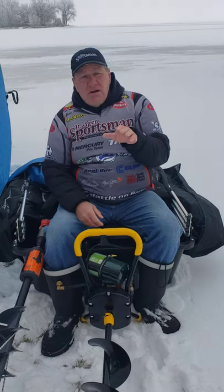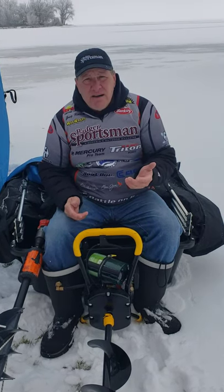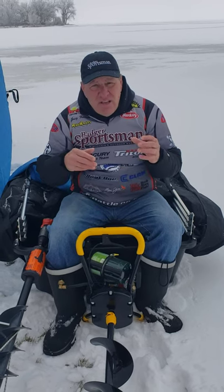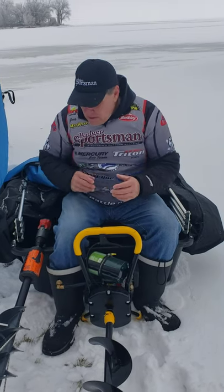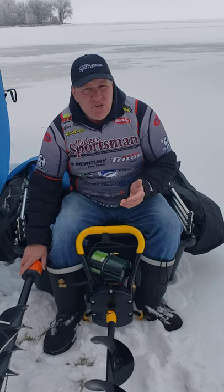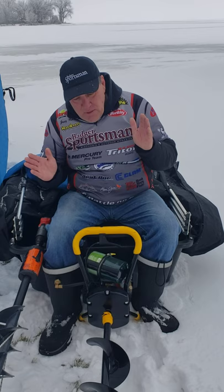There are other augers out there like Ion and Strike Master that have the power built right into the ice auger. The nice thing about this setup is you can buy the base relatively cheap and then just add your drill. So something to think about.